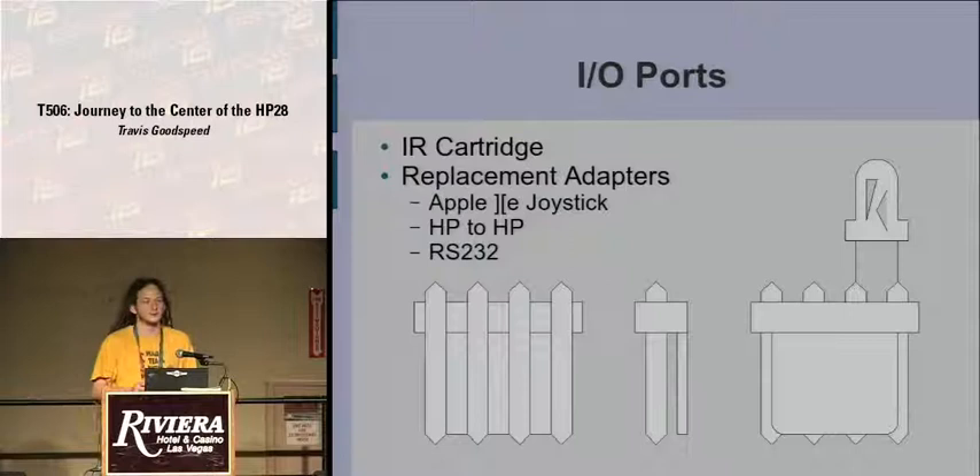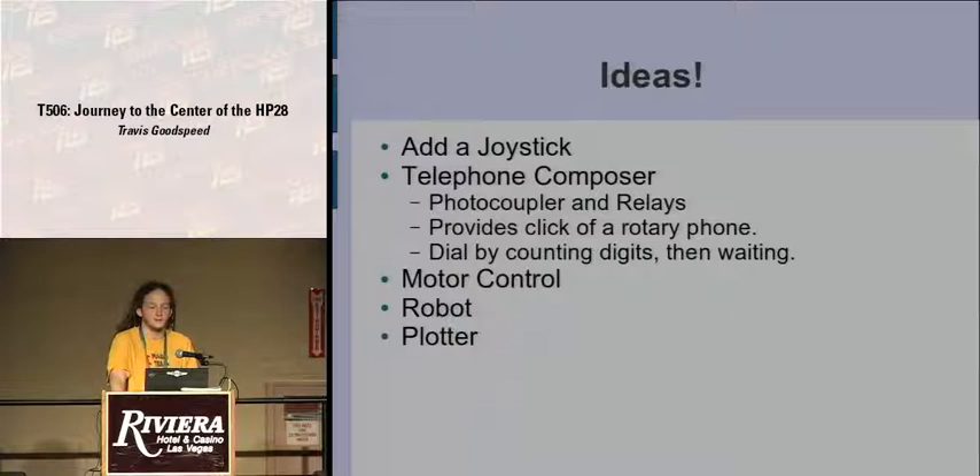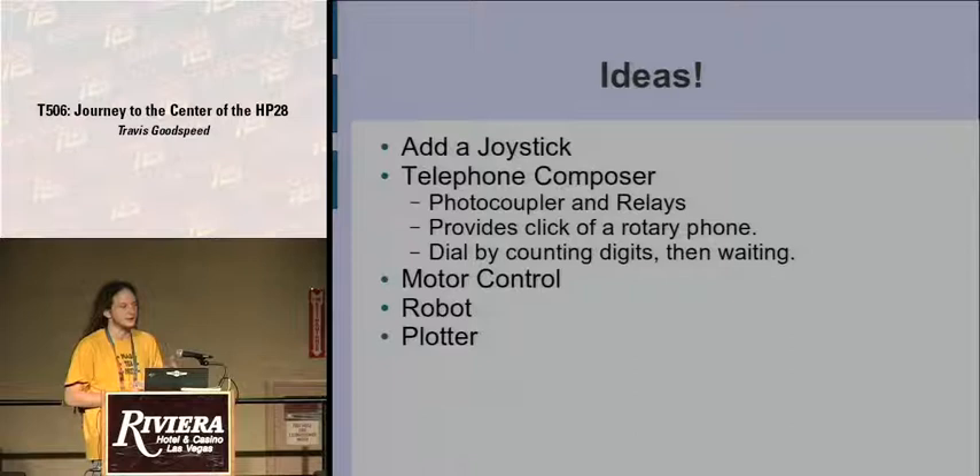They came up with cartridges so you could replace what was plugged into the infrared ports on the fly. They have schematics for connecting to an Apple IIe joystick port to link two calculators, and voltage level converters to run it to RS-232 and into a PC. They suggested adding a joystick, motor control, a robot, and a plotter. Most interestingly, they suggested a telephone composer — figuring you could make clicks that would work as a sort of rotary telephone. They never got around to testing this, but it would be interesting to see if it were possible.